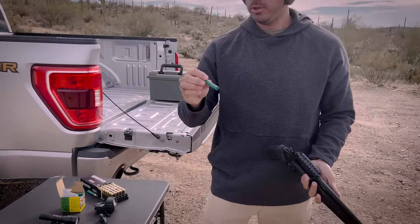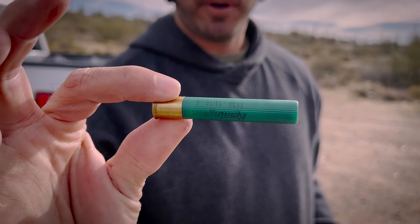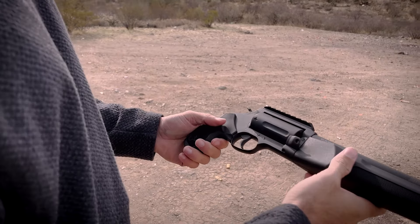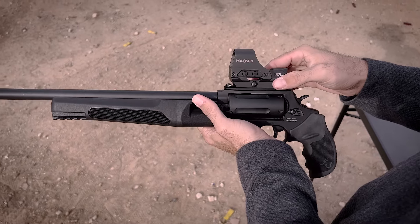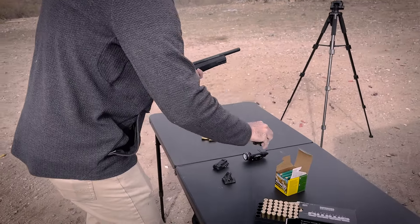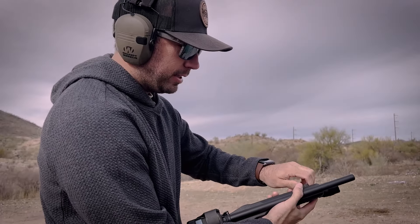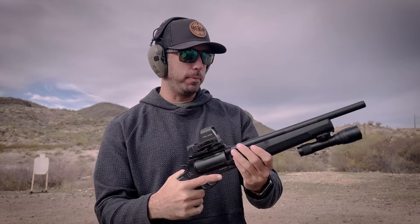You can get these shotgun shells in two and three quarter inch — I think these are three inch ones, so these are a little more max loaded. Today I'm going over the new Judge Home Defender. I'm going to put this little Holosun red dot on here. Maybe I'll throw in a little flashlight right here too, so if someone breaks in the middle of the night you can see what you're shooting at.